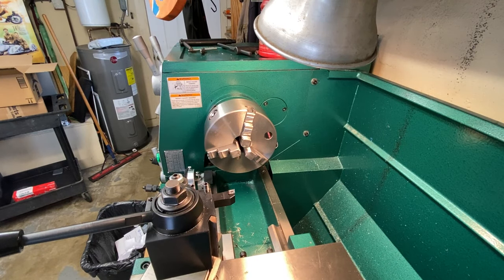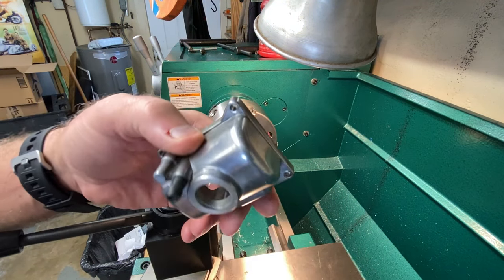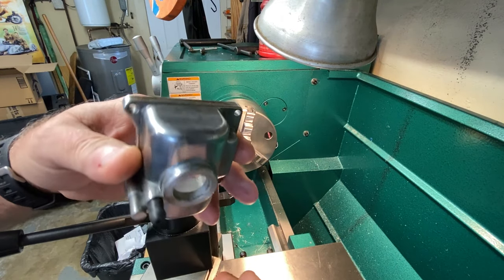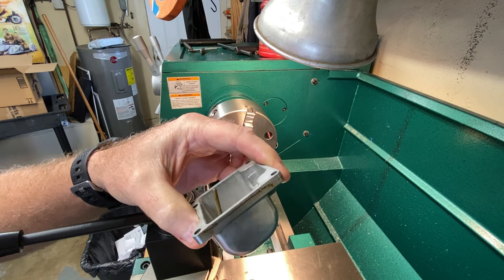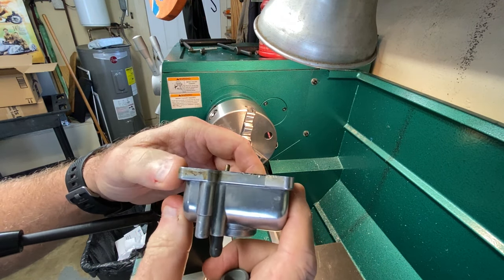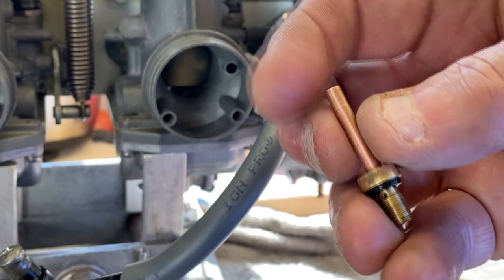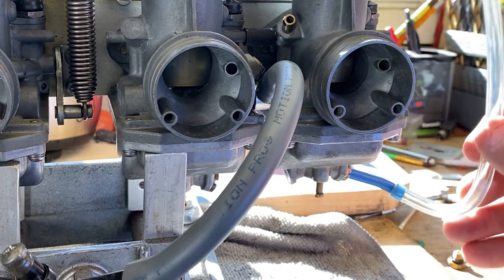Welcome to another midweek machining video. In this video we're going to be making a tool. This is a cap to the bottom of a float bowl. Instead of having a screw-in type that you've seen me use before to check a service fuel level — I'll try to find a clip to shove in here if you don't know what I mean, and also link a video in the description of me doing that.